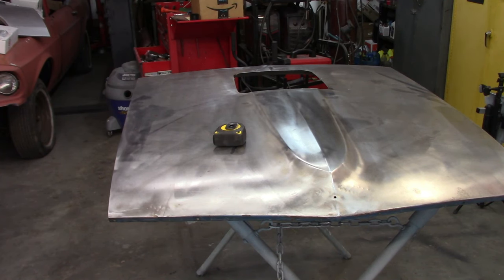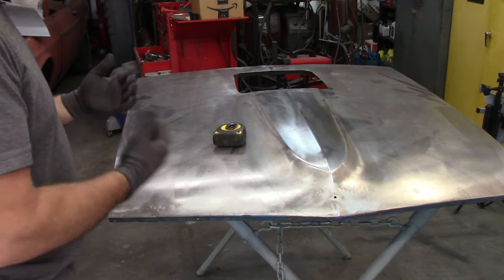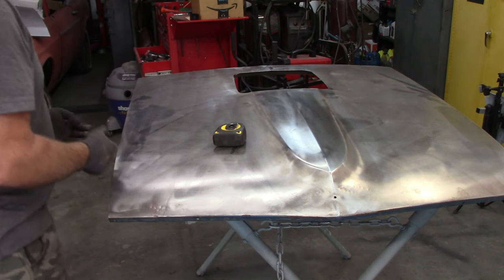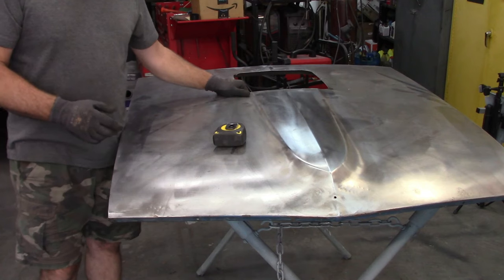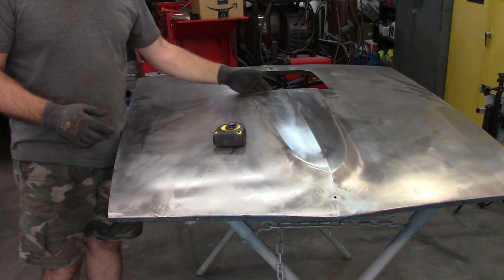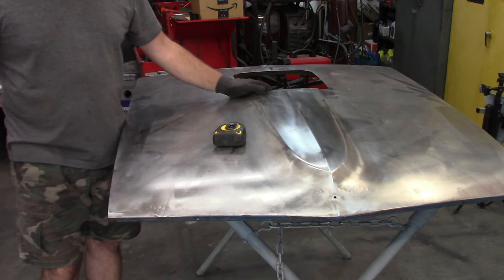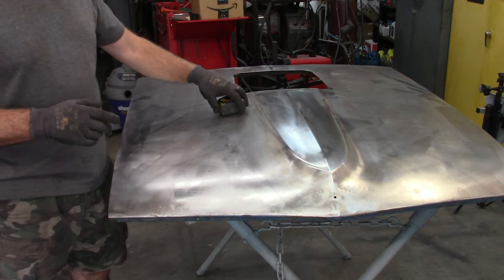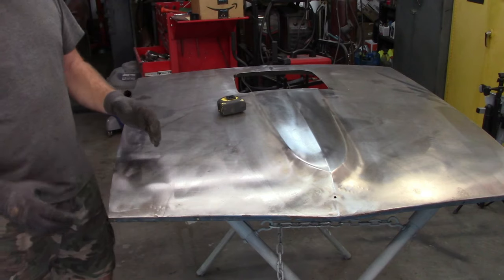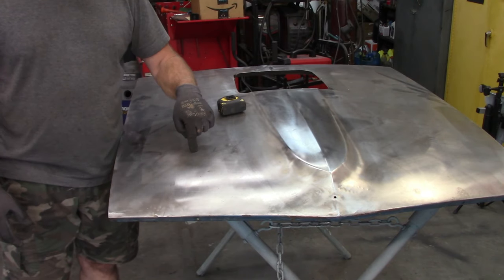I know this video is kind of all over the place, but there are things that need to be addressed before I can do all the things I want to do. Part of that is I cut the hole in this hood back here, and that matches the hood I have sitting to my right. One of the things I need to address is the holes for the pins.